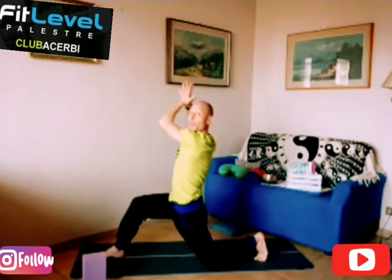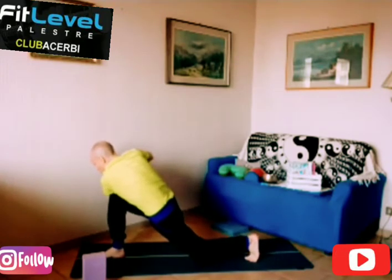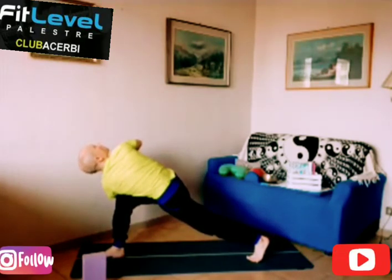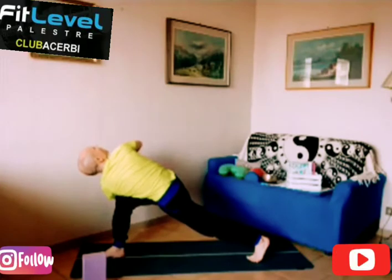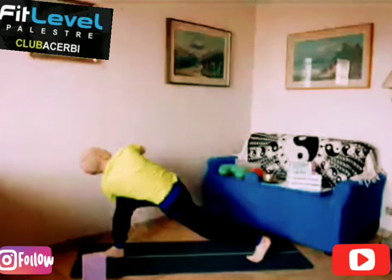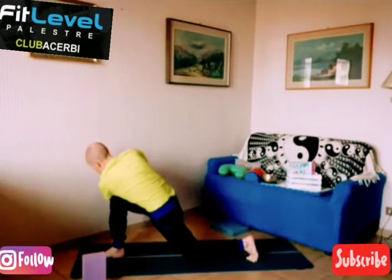Unisco i palmi delle mani e mi porto all'esterno con il gomito sul ginocchio. Spingo, allungo, sguardo prima in alto, mantengo la posizione - meraviglia. Posizione di Parivrtta Parsvakonasana sul lato sinistro, e respiro profondamente. Per tre, per due, per uno. Appoggio il ginocchio destro a terra, scarico le tensioni, retraggo le scapole.